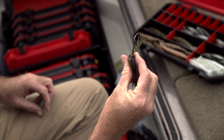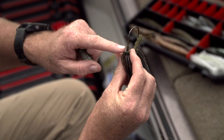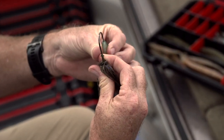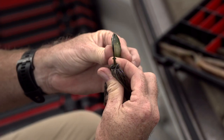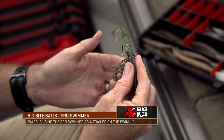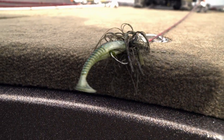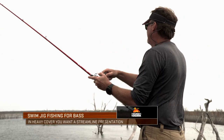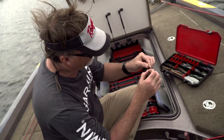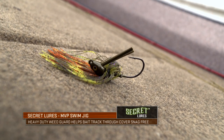A really key part of a good swim jig is how your trailer is going to be attached on. On this Secret Lure's swimbait you can see the twin forks right here which will allow my swimbait or any type of trailer to stay on. I don't like a trailer in this type of cover that has too many appendages because when you're casting a lot of times those will hang up. That can even happen with your jig skirt, which is the reason I kind of trimmed this one up a little bit. The weed guard will also help deflect some of that cover as the bait comes through.